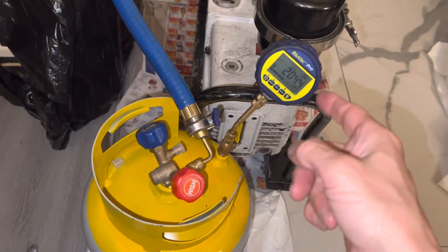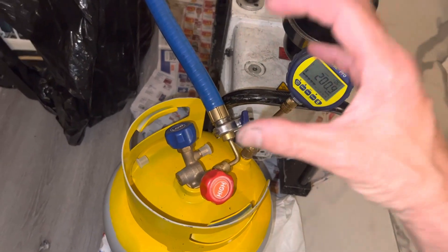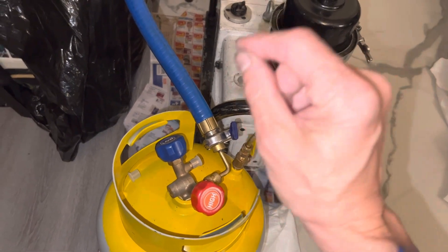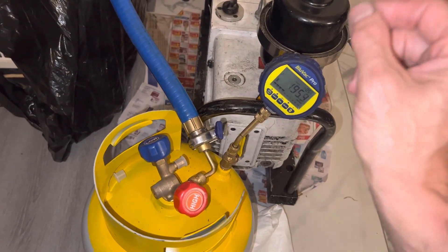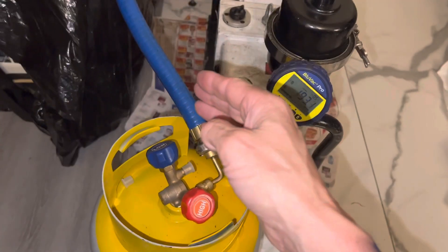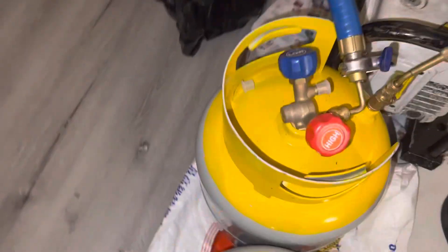I had to make this short video because I want to show for the guys who got micron gauges, whether they're independent or they're inside, say, the field piece manifold. When you're going through rubber hoses and you turn off the system and you're reading a micron gauge inside a refrigerant manifold, your rubber hoses will greatly affect how the rise of your micron meter reading is.